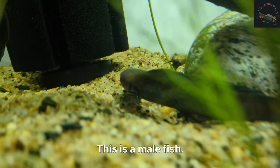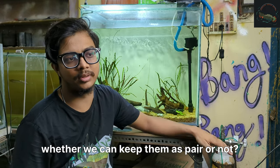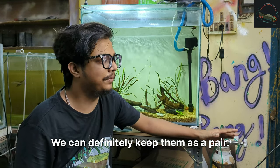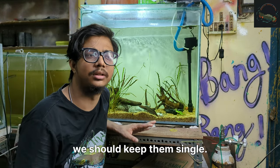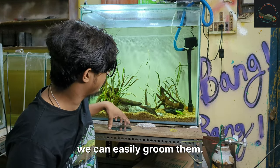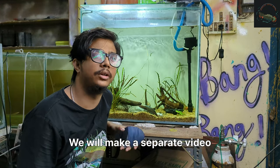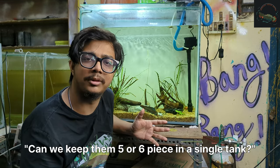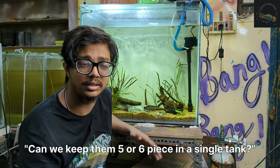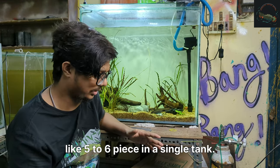This is a male fish. Many have asked whether we can keep them as a pair or not — yes, we can definitely keep them as a pair. For grooming a channa, we should keep them single. We need a grooming mirror for that and we will make a separate video for how to groom a channa. Many also ask if we can keep 5 or 6 together — yes, absolutely, we can keep 5 or 6 in a single tank.